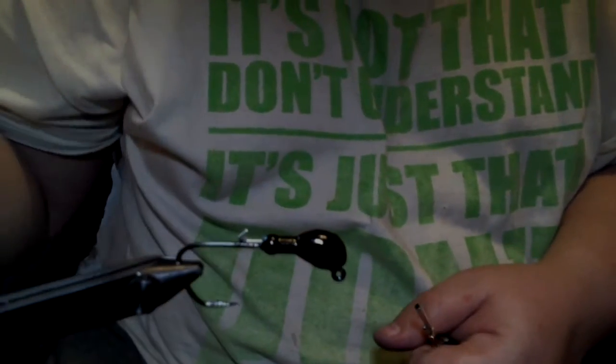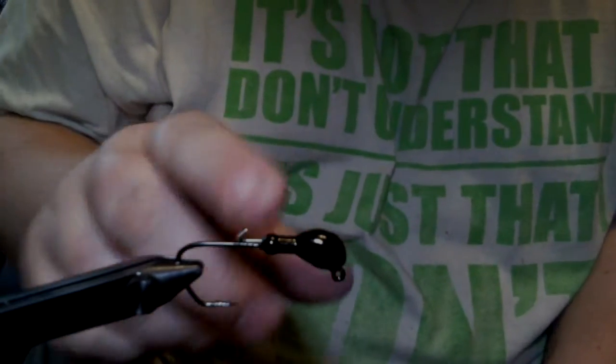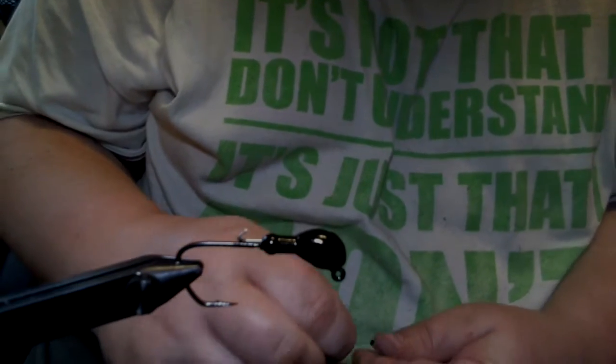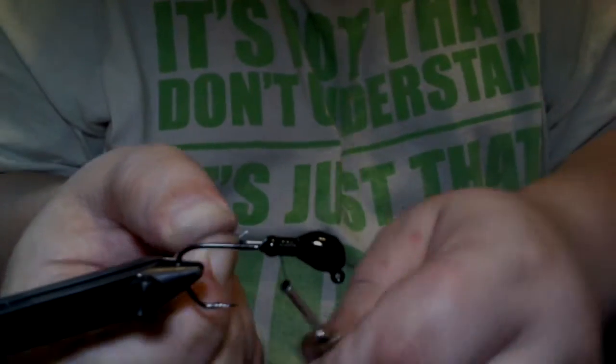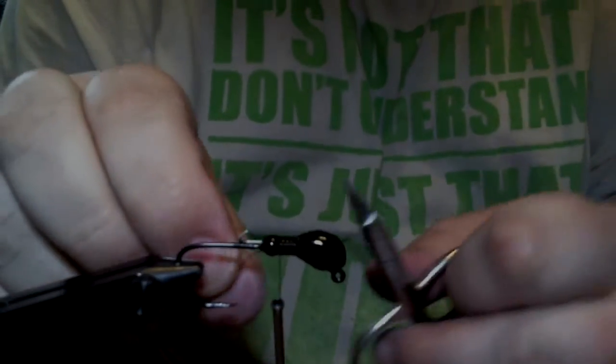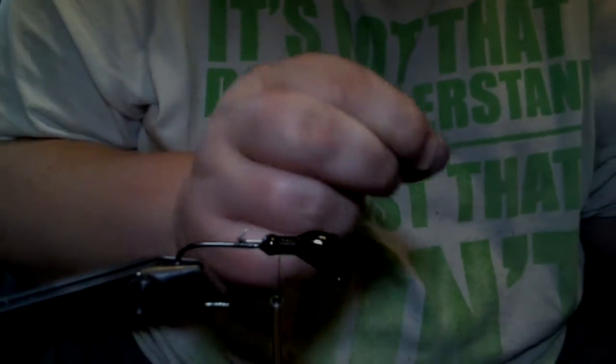In the vise we have a quarter-ounce weedless banana head with a 2-aught 5304 deep throat jig hook, with a little wire keeper I put in there for a chunk trailer. We're going to start with some 210 denier flat wax nylon thread in black, and we're going to put black and purple bucktail in this. I'm not going to use any flash.